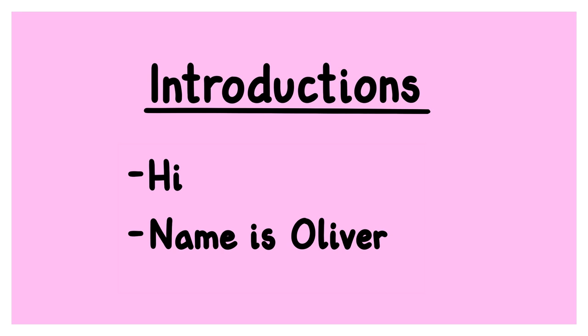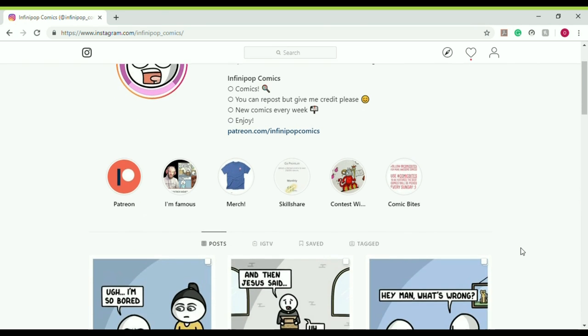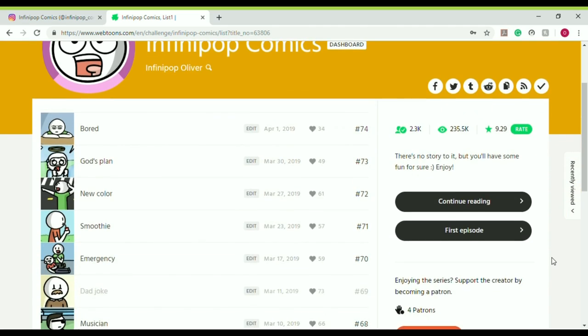Hi there, my name is Oliver, and I am the creator of Infinipop Comics. I mainly post on Instagram and Webtoon, so just type Infinipop Comics and you'll find me there.